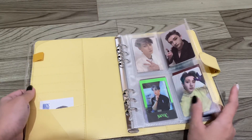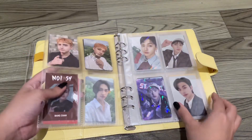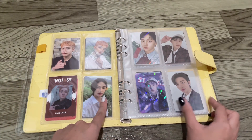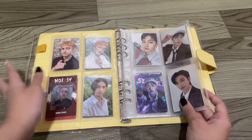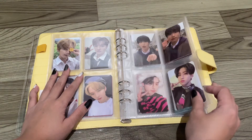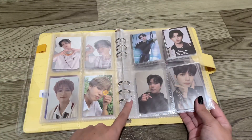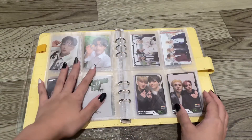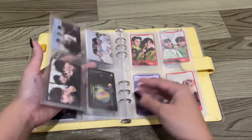Okay, just a flip-through first. We have Changbin, and then I inserted my two Hyunjin photo cards — I never pull Hyunjin, I just don't know why. And then we have a full Lino page, and then Han. I then inserted some in here, and then we have I.N, and then Changbin.